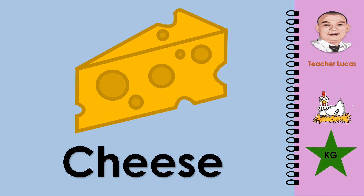What picture is it? It is a cheese. Let's spell the word cheese: C-H-E-E-S-E. Cheese.